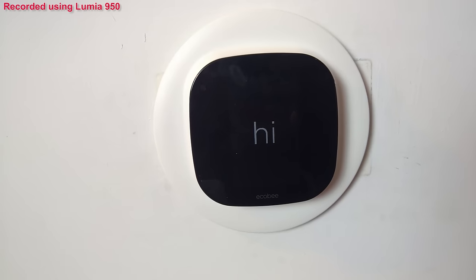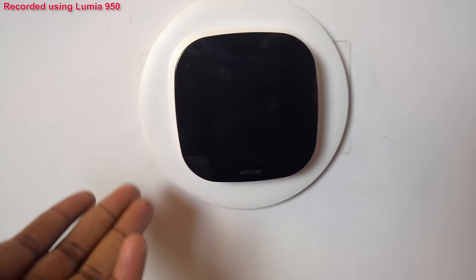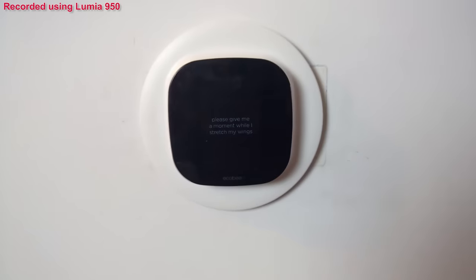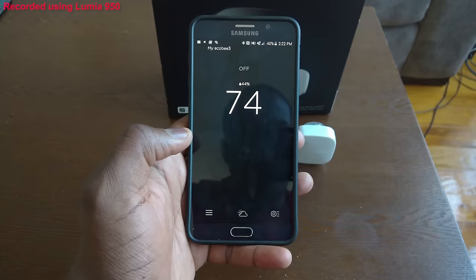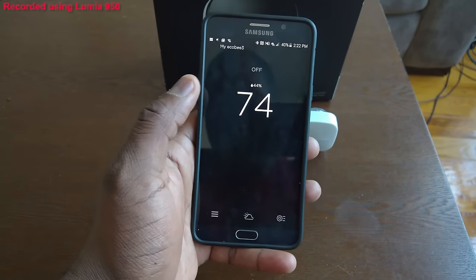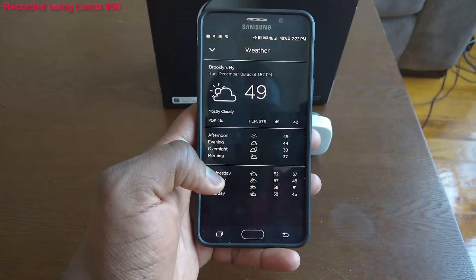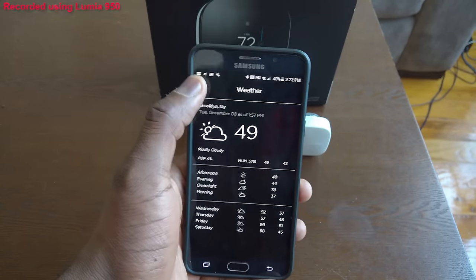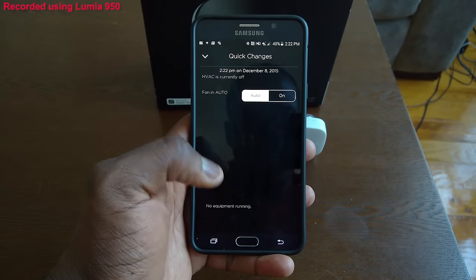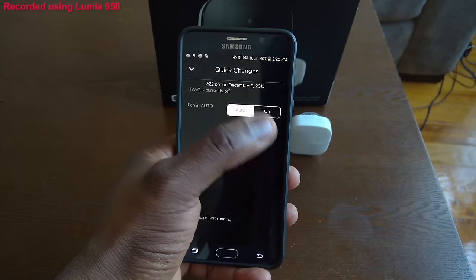Now let's take a look at the app. That thing you see is not a button — it's actually a sensor for taking temperature. On the Android smartphone app, you can see it looks exactly like the Ecobee thermostat. This is the temperature reading, and I can go ahead and check out the weather outside.